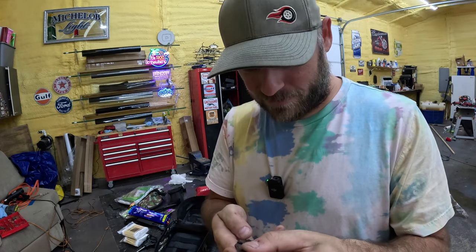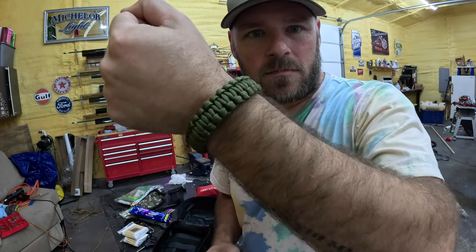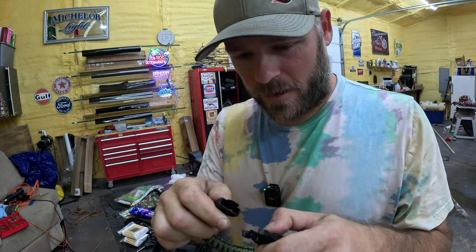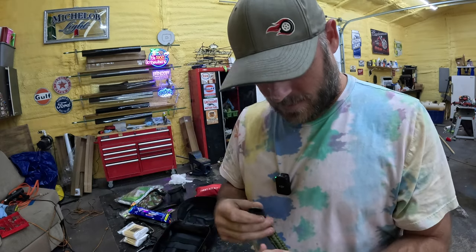These knives are pretty sharp — you always need a knife. Paracord bracelet — check that out. It's got a compass. This bracelet has a ferro rod on it. That would be handy. I'm going to wear this.